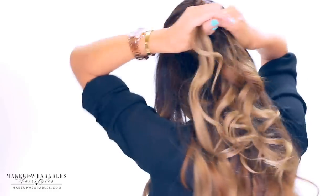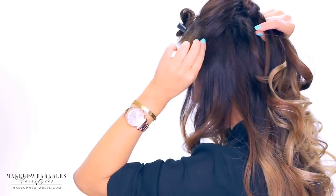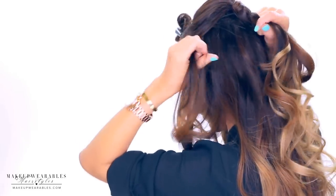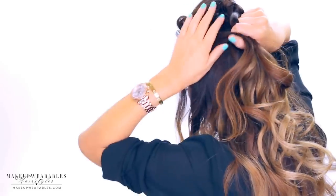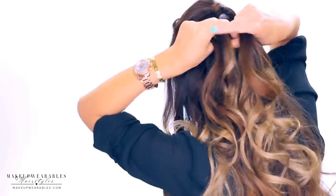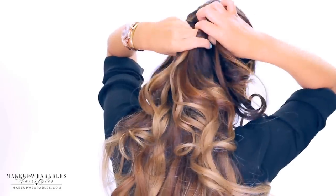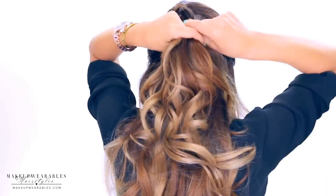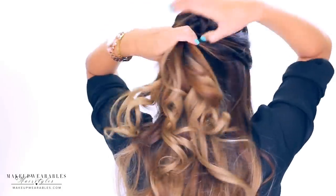Take some hair from the left side and add it to the left strand before crossing it under the middle section. Since I have face-framing layers, I'm going to leave out some of the hair around my face to soften up this hairstyle, but this is optional. Repeat on the other side — take some hair from the right side, add it to the right strand, and take both under the middle section, and so on.